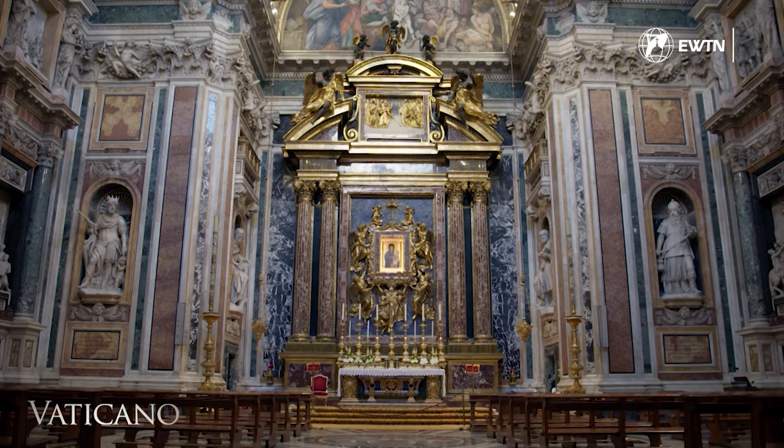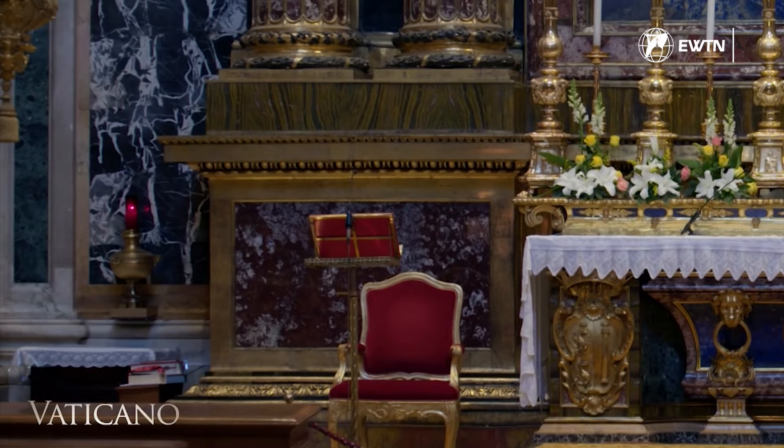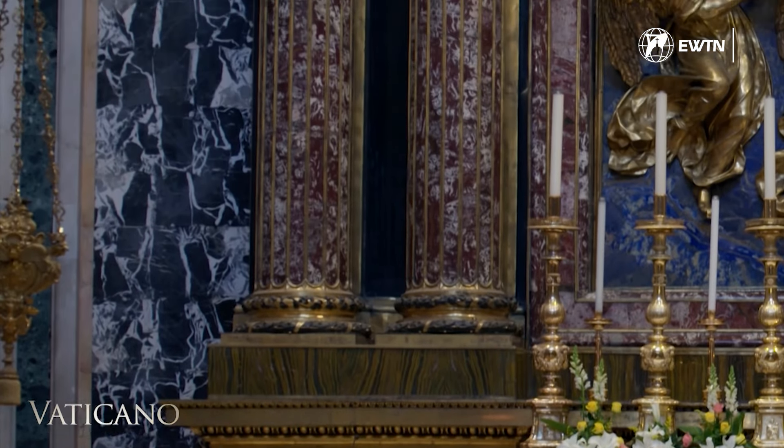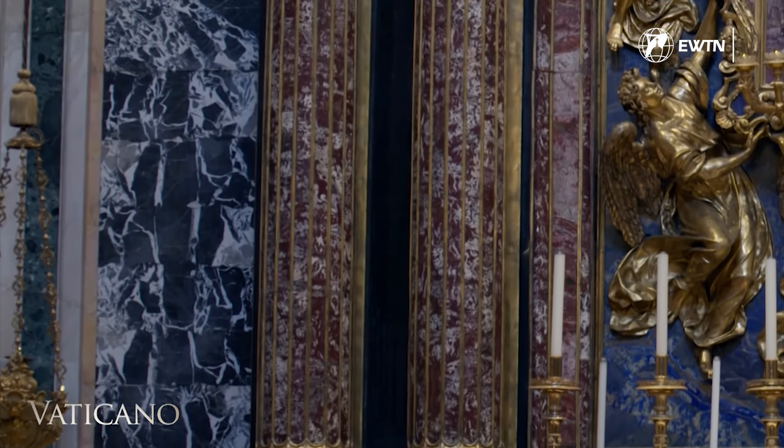In reality, in this chapel, we already find the first examples of what will be Baroque art, which will characterize all of the art of the 17th century, first in Italy, then in Europe, and later in South America and the rest of the world. The chapel is perfectly clad in marbles and adorned with large pilasters, made of a very precious marble called Broccoletto di Spagna.